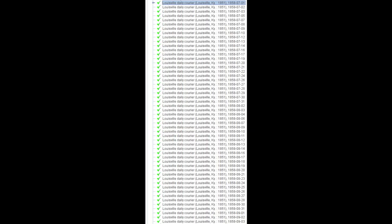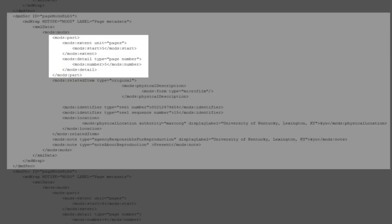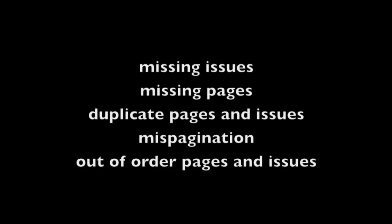While collating, you'll also notice chronological order. It's not at all uncommon for issues to be filmed out of order. Fortunately, the NDNP directory structure will chronologically order issues even if they weren't filmed that way. The NDNP spec also gives you control over page order by using the metadata field page sequence order. Now let's look at completeness — this is where you really have to pay attention. You'll want to note missing issues, missing pages, duplicate pages and issues, mispaginated pages, and pages that are out of order.